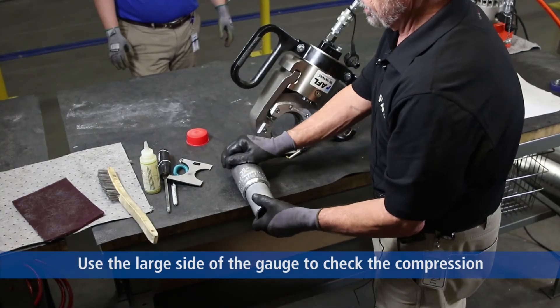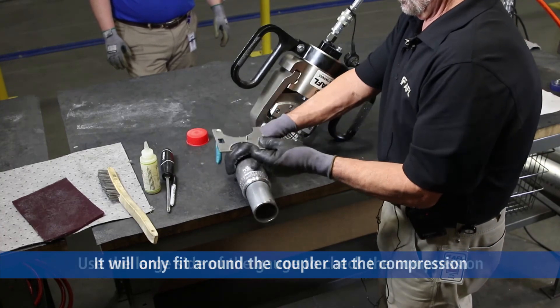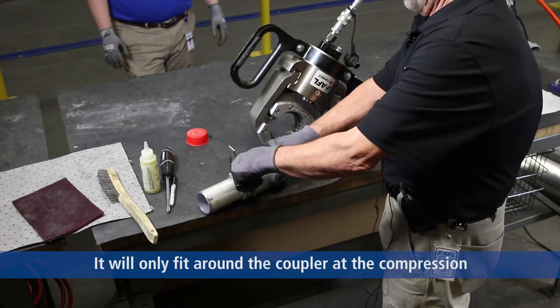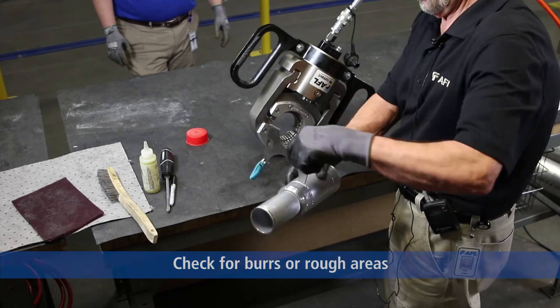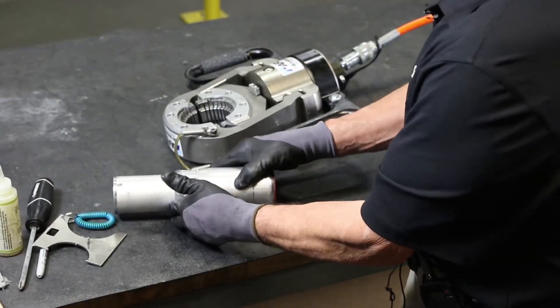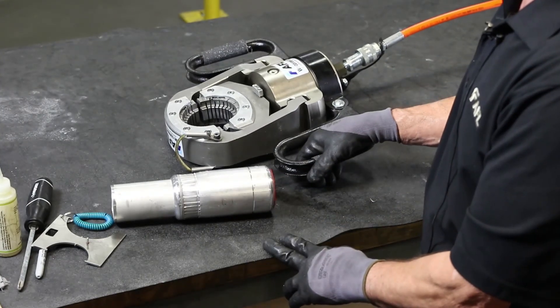Now we're going to check the compression with the large size of the gauge. The gauge will not fit anywhere on the bus except where you compressed. There you have your 65-ton 2-inch suede compression on seamless bus.